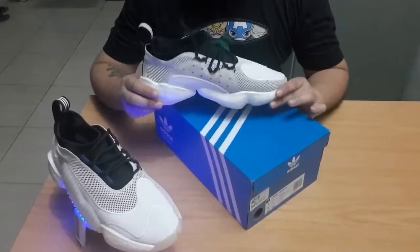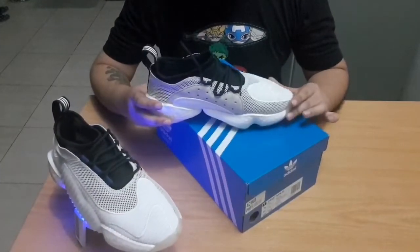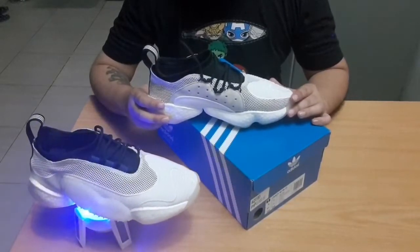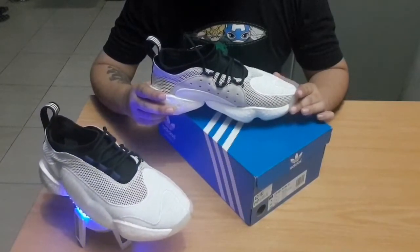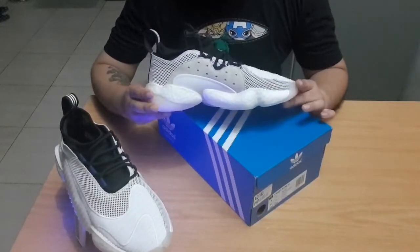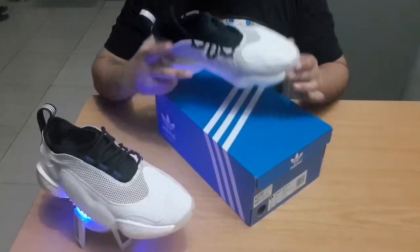Hello and welcome to Legion's Goodbye channel, where we do reviews of sneakers, toys, future music, movies, and food as well. Thank you to all that watched, liked, and subscribed after my very first video on the New Balance X90. Today we have a review for you on the Adidas Boost You Wear Level 2.